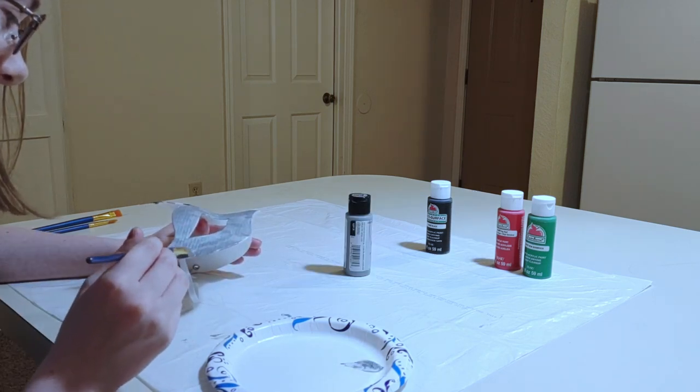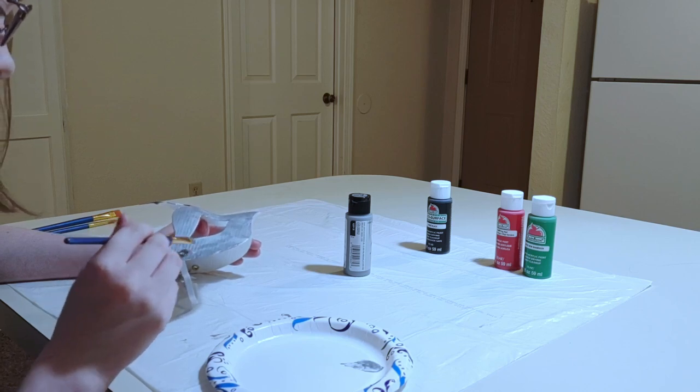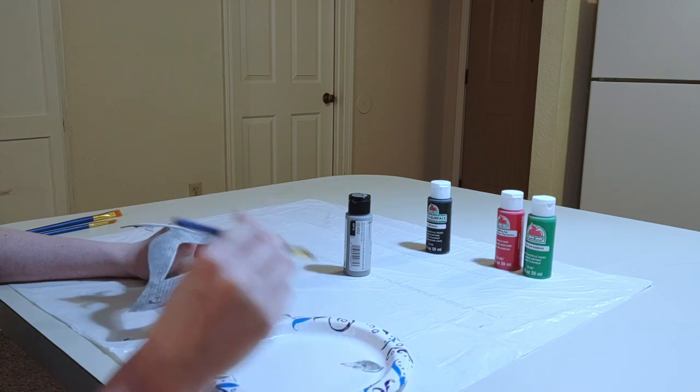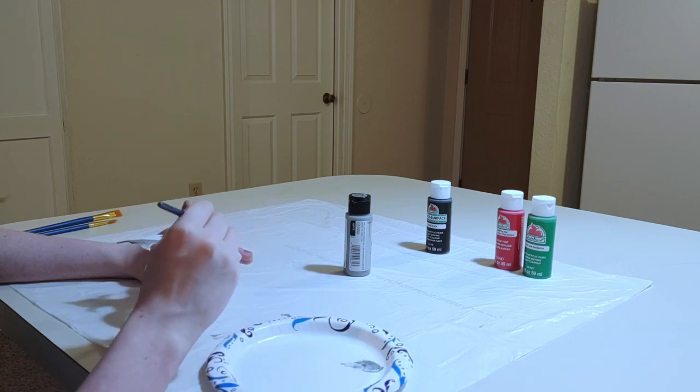Now this mask is paper mache. You probably could do this with plastic as well — I know they make plastic ones. I think the paper mache is probably a little bit easier to paint, but you probably could do it either way.